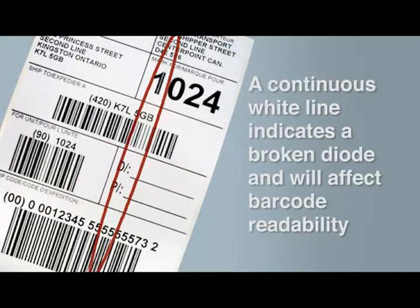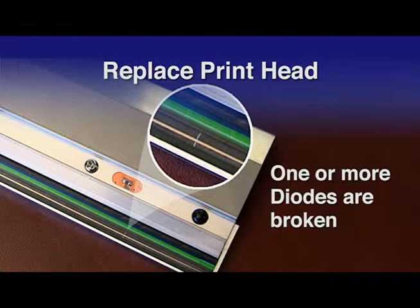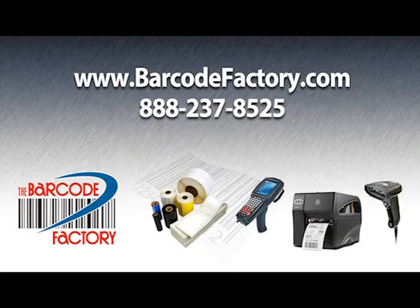If a straight white line appears on your labels, it's likely that one or more of the diodes on the printhead are no longer functioning. The printhead has reached the end of its usability or has been physically damaged. Call Barcode Factory for a replacement or go online to BarcodeFactory.com.